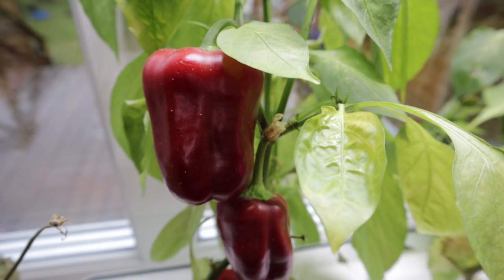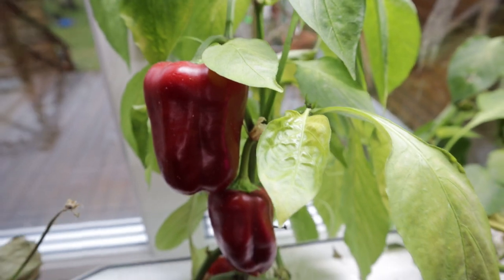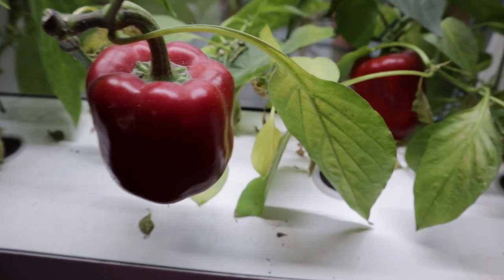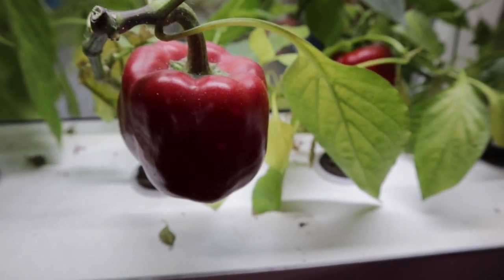We're going to preserve these chilies and these bigger bell peppers together in a dehydrator. Let's get to the harvest. The other reason why these need to be harvested today is that we have a bit of an infestation — they're mites of some kind; they may have come from another plant or just come in from the back door. These need a good wash and then we'll preserve them.